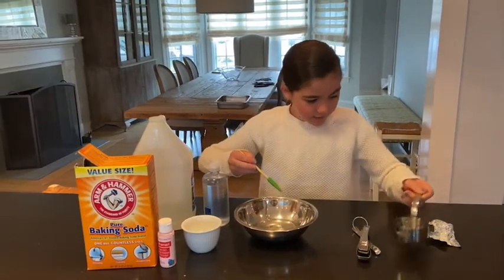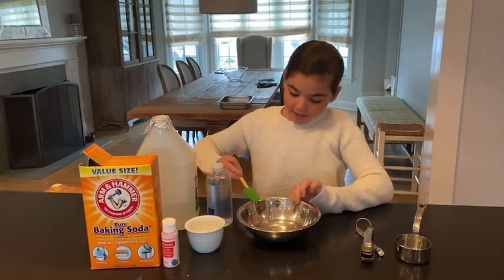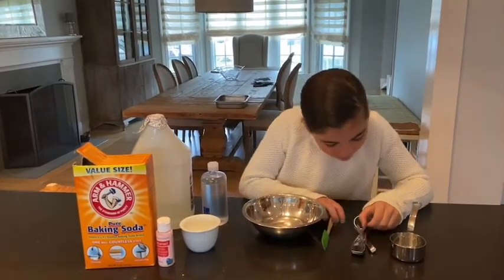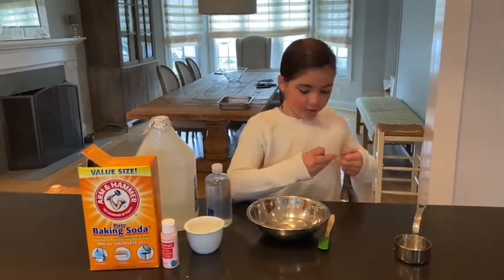And then what you're going to do is you're going to get your baking soda and you're going to add a half a teaspoon of baking soda.